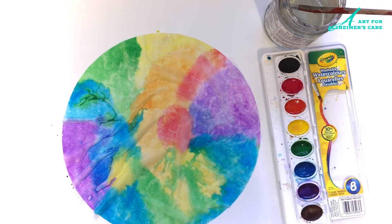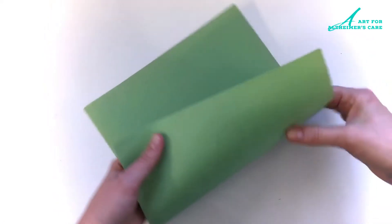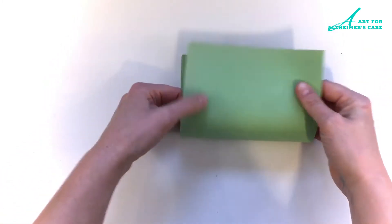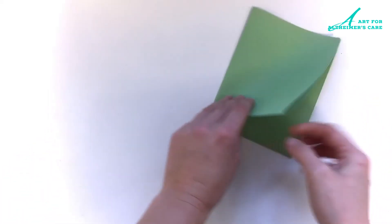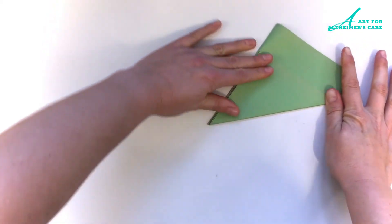Now, once your coffee filter is all colored in, you can let that dry and we'll work on the next step while it's drying. So I have a sheet of construction paper here. I'm using green because we're making a shamrock, and this step is similar to when you fold paper to make snowflakes around Christmas time. So grab the green paper and fold it in half, and then fold it in half again, and then take the shorter edge and fold it up towards the longer edge.